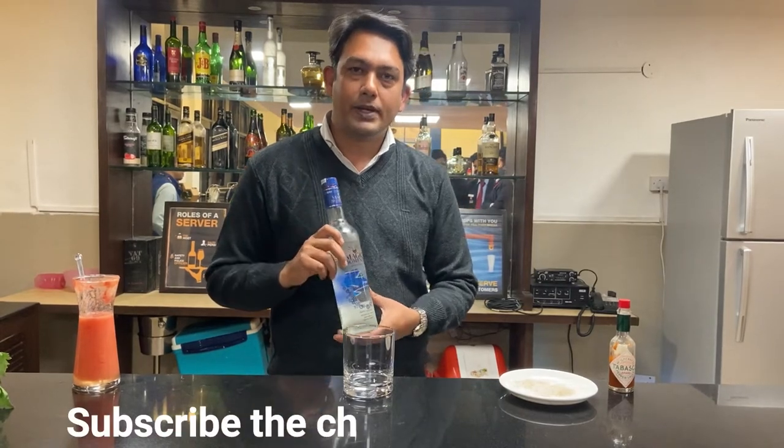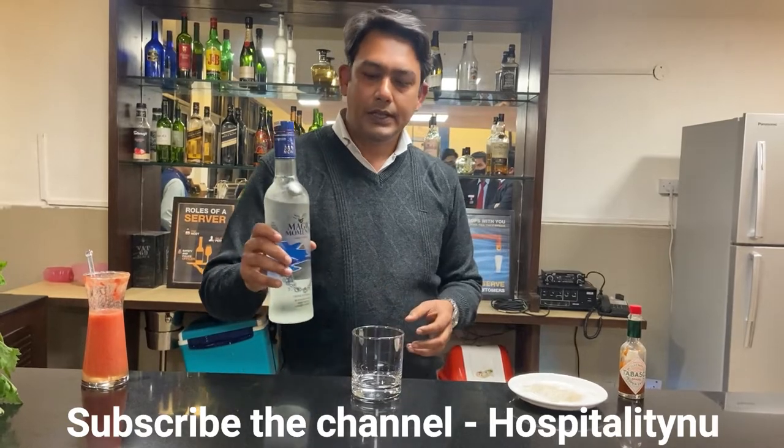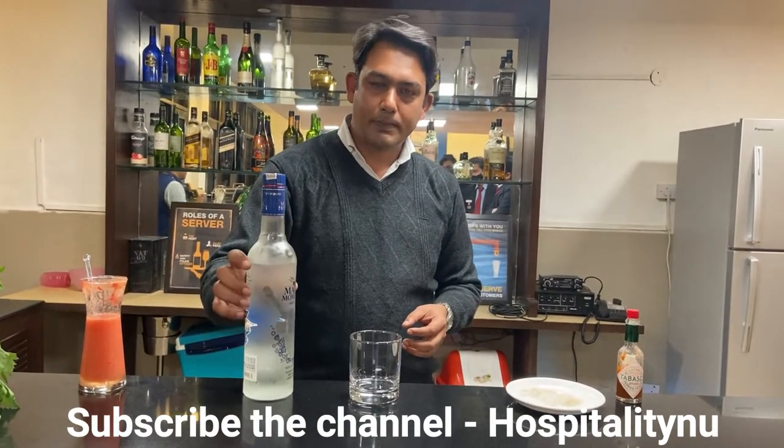Today we are going to learn how to make a Bloody Mary cocktail. It's a very famous cocktail throughout the world, and it got famous when it was invented by Fernand Petiot.